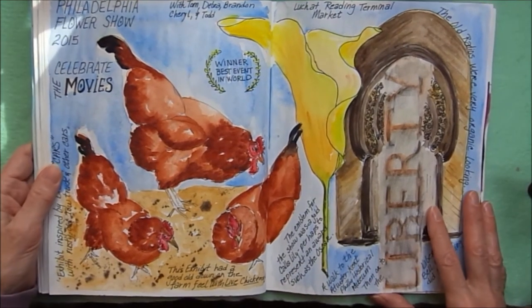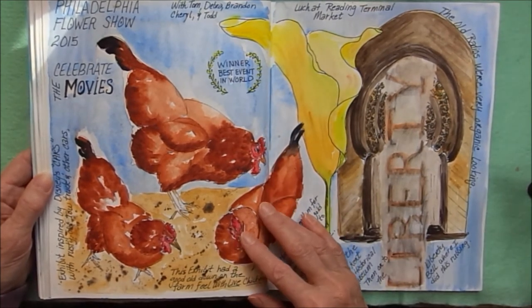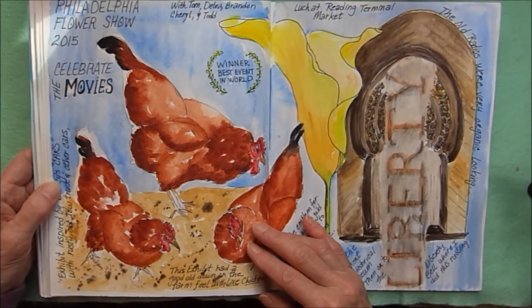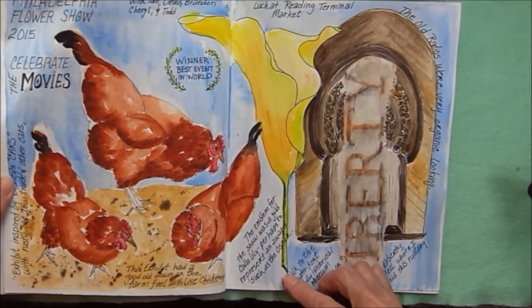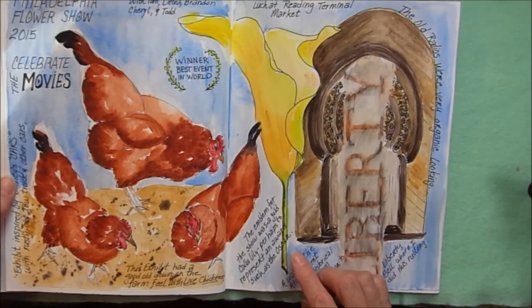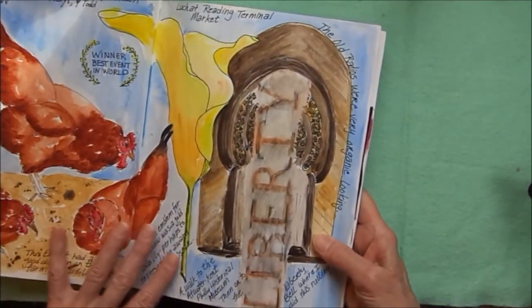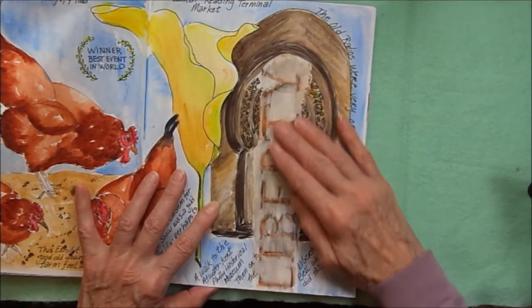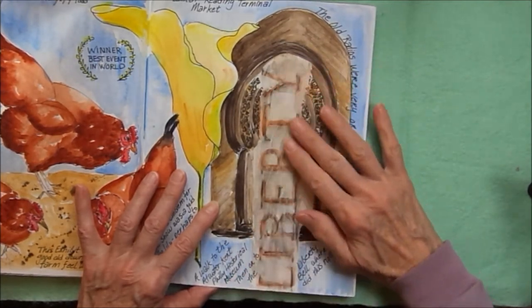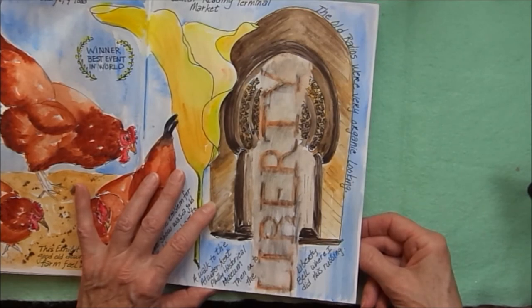Taking my journal to the Philadelphia Flower Show — they were celebrating the movies. They had some chickens and a rusty old tow truck and some other cars, inspired by the Disney movie Cars. Their emblem was this golden calla lily, probably to represent an award like an Oscar. While we were in Philadelphia, we ate lunch at the Reading Terminal Market and then went to see the Liberty Bell. I put the journal page up against a sign on the wall and did a rubbing — so this is the word 'Liberty' rubbed on there. Then we went to an old radio museum at the Atwater Kent Philadelphia Historical Museum.